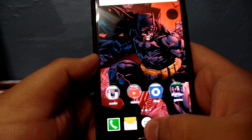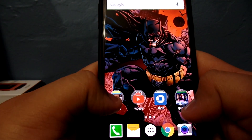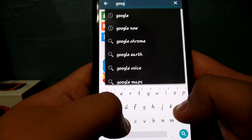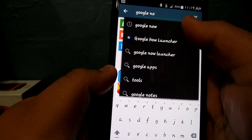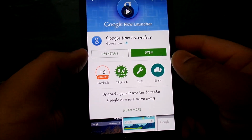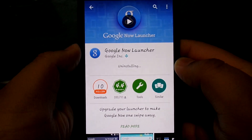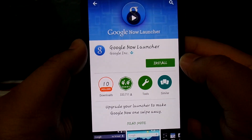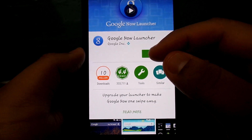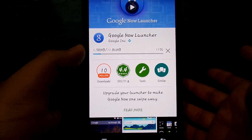Alright guys, let me show you how to do it. First of all, let's go ahead and uninstall it so I can show you the process. Let's go to the Play Store — and by the way, I do have the Google Keyboard, I really like it. So all you do is look up 'Google Now Launcher' on the Google Play Store and hit Install. Wait a few seconds for it to install.